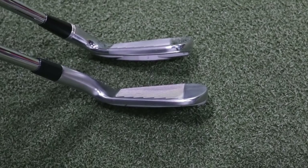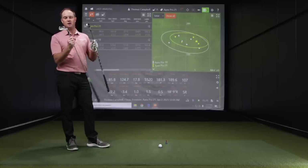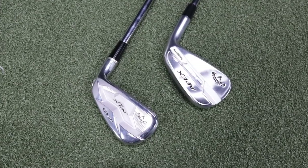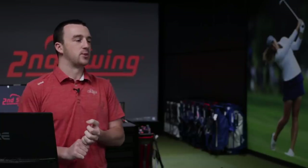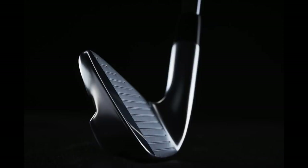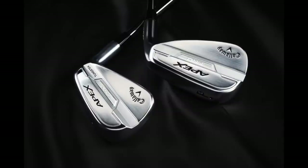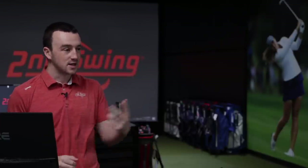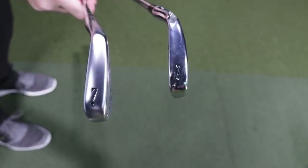Looking at the club heads from heel to toe, it looks like the Apex Pro 21 is just a little bit larger, but very subtle. Then looking at the top line — that's where it's at. They really did redo the whole construction of the club. A lot is different, but the goal is still the same — performance is very similar. It's a player's iron built for somebody who hits the center of the face most of the time, wants to work the ball, and keep spin rates down. The look is very different, and I think Callaway is trying to reach players who like more of a blade-type look. The sole on the Apex Pro 19 is also a little bit larger than the 21.